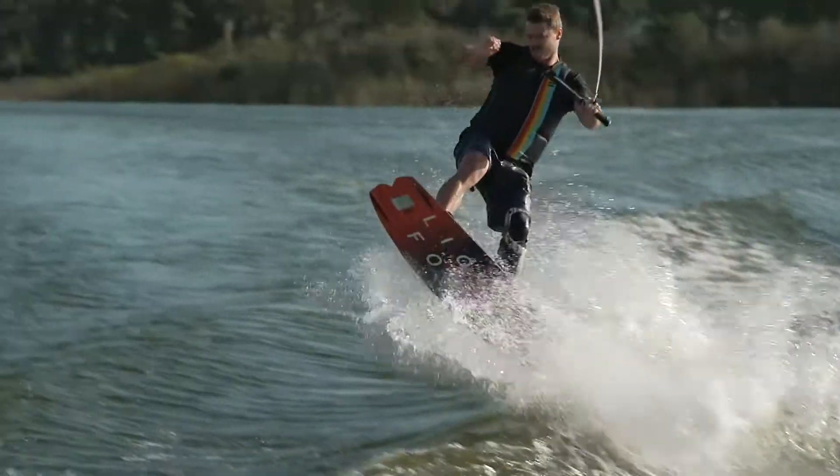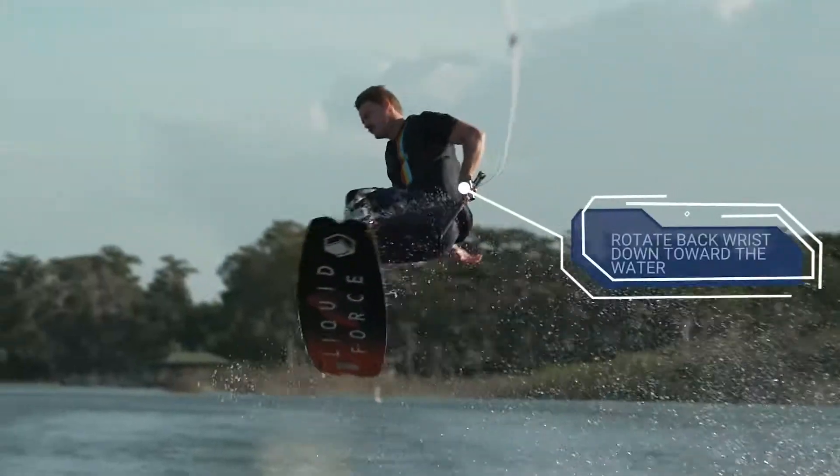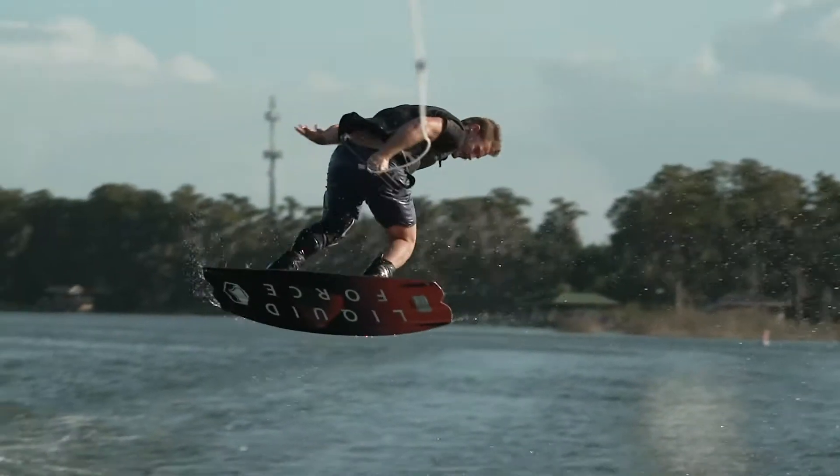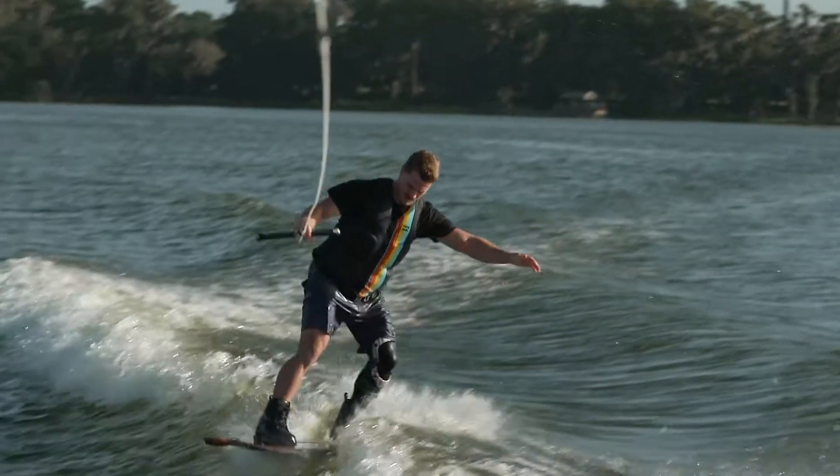When you reach the peak of your jump, remove your lead hand from the handle and rotate your back wrist down toward the water. Secure the handle pass behind your back, allowing the rope to naturally finish the 360 for you.